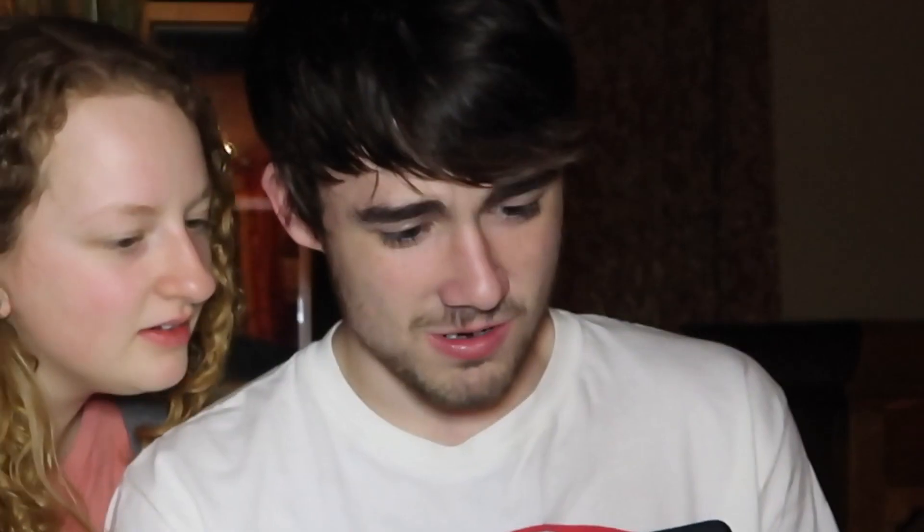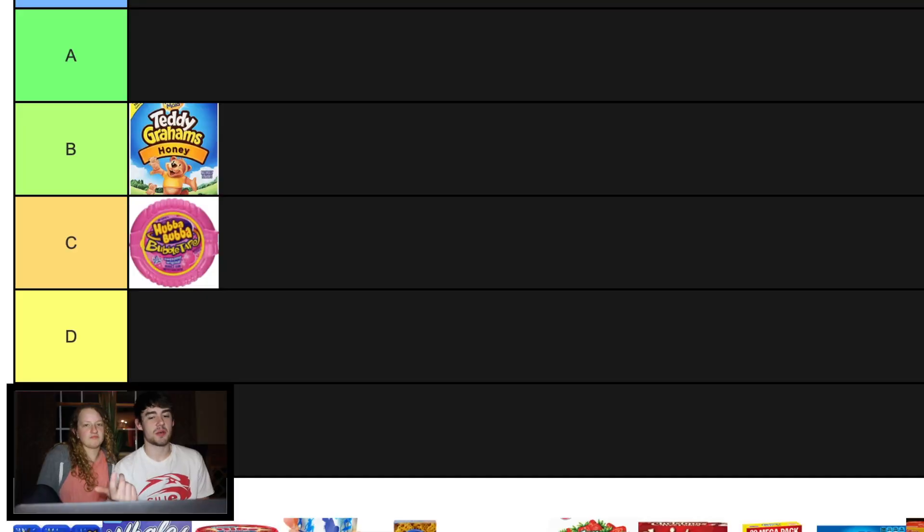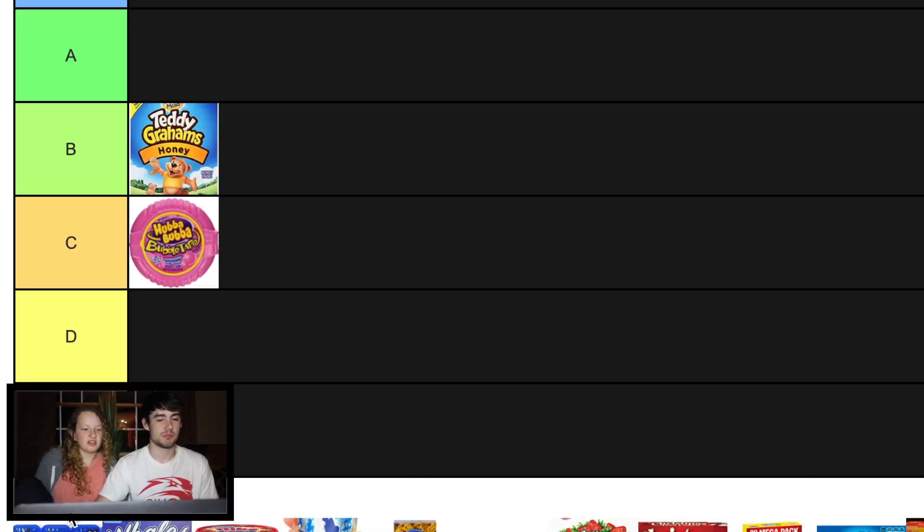Dunkaroos? Dunkaroos are back. I've never had these. The issue is my mom didn't buy stuff like this. They look okay, but we've got to put them at C because we both never had them.